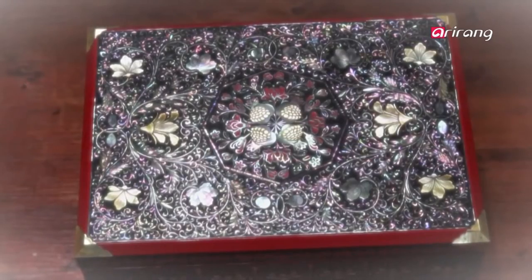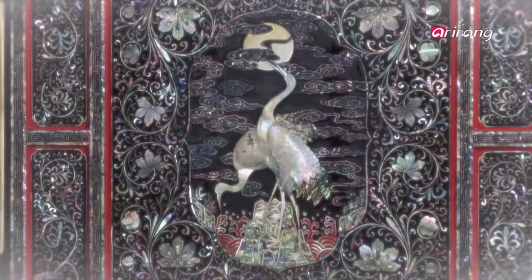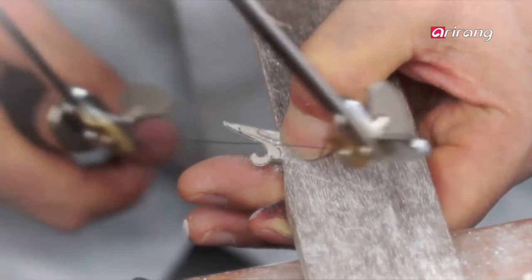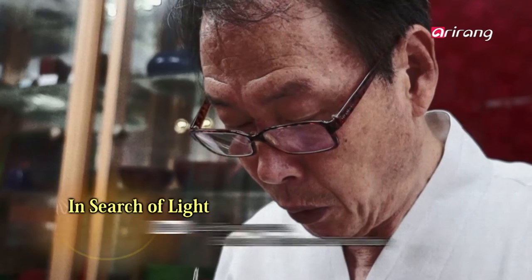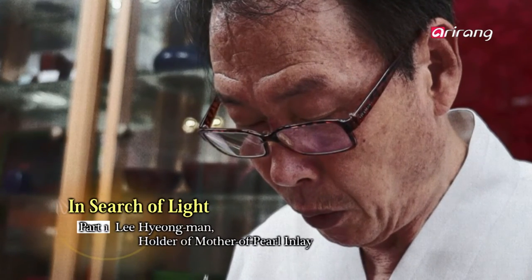There is an artist who has been captivated his whole life by the lustrous beauty of lacquerware inlaid with mother-of-pearl. Today we meet master Lee Hyung-man, holder of the mother-of-pearl inlay technique called Na Jeon Jang, designated Important Intangible Cultural Asset No. 10.